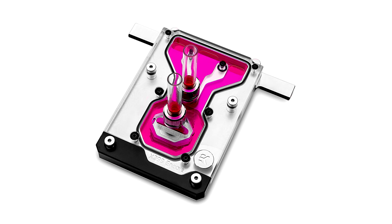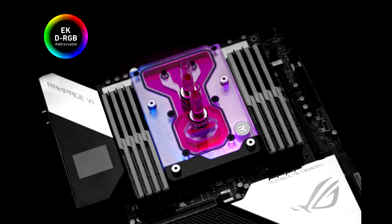The EKWB Quantum Momentum ROG Rampage PHY Encore DRGB Plexi Monoblock is made in Slovenia, Europe, and is readily available for pre-order through the EKWB Web Shop or EKWB Partner Reseller Network. This product is expected to start shipping on 18 March 2020 for EUR 169.90.